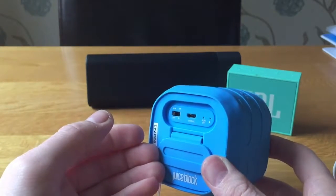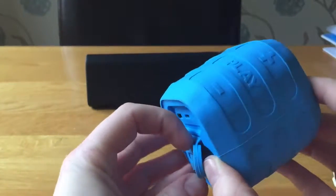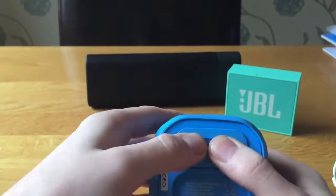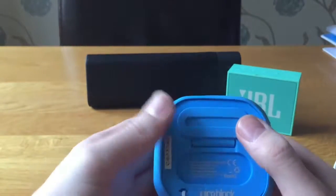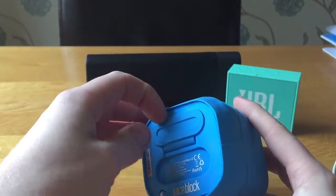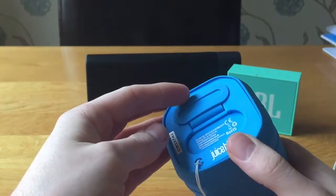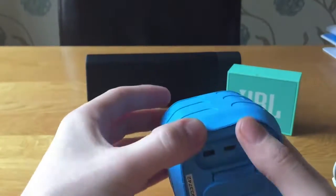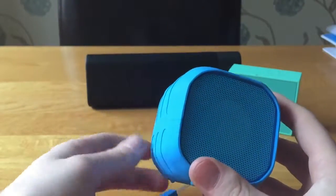The speaker is IP65 rated for dust and water ingress. Whether that means you can throw it in a pool I'm not sure — I haven't tried that yet. Looking at this flap, it's very similar to the JBL Charge 3 with a little lip, so I'd assume it's at minimum water resistant. I wouldn't throw it in a pool since I'm not sure it's fully submersible. Dust won't be a problem, and it's also shockproof thanks to the big rubber surround.